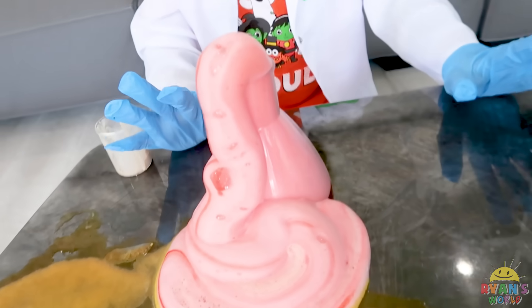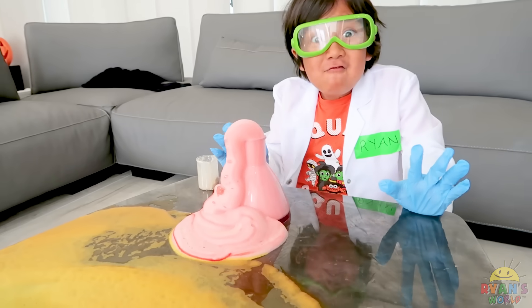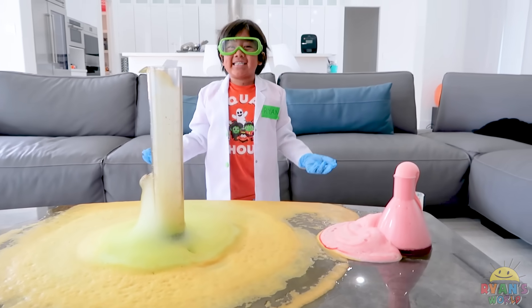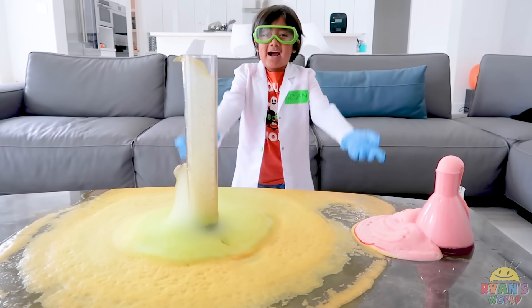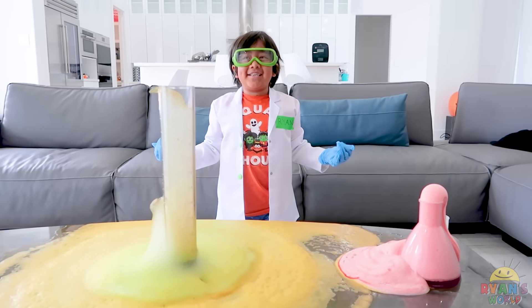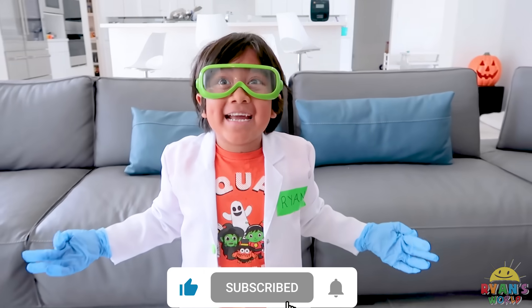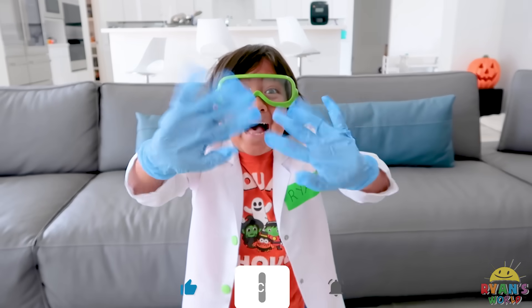Cool, so there it is - it's a fun, do-it-yourself, easy science experiment at home. Okay guys, thank you for watching. Remember, always stay happy and rise up. Bye! If you want to see more scientific videos, subscribe and turn on the notifications bell and like. Bye!